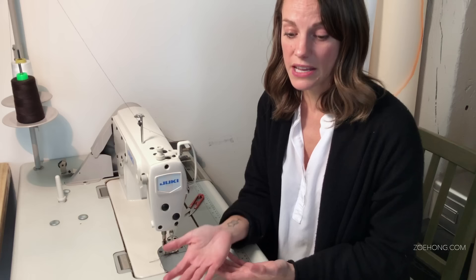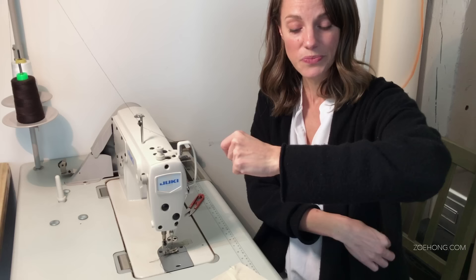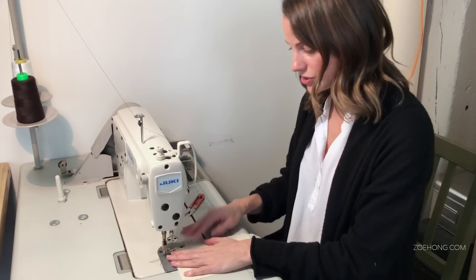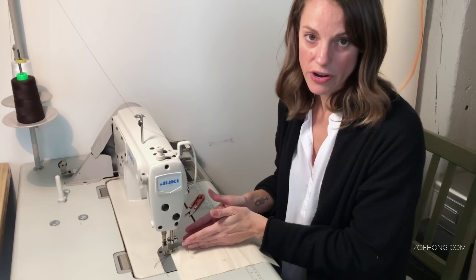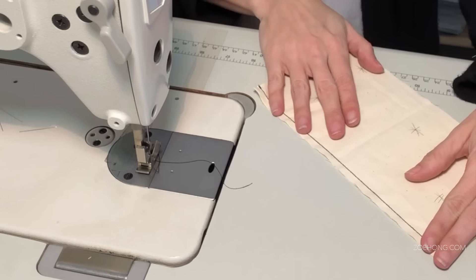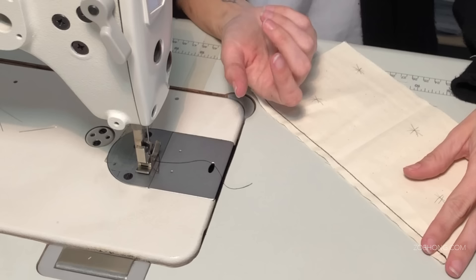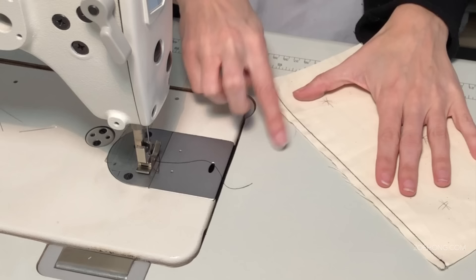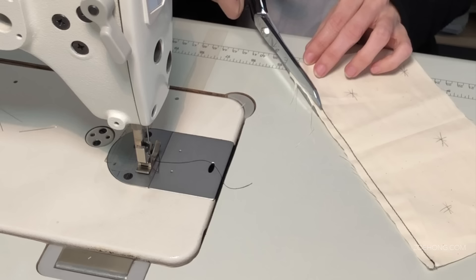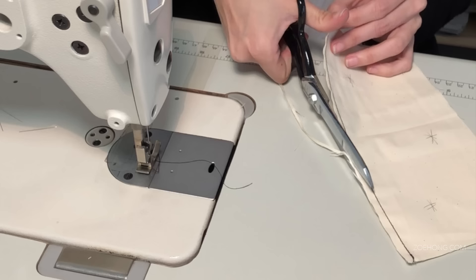With the flat felled seam, for men's shirts that's the seam they typically do. For women's shirts, most of the time they do a French seam — it's just a little bit more feminine in detail. We're going to start by sewing at a quarter of an inch. Our pattern is going to be patterned at a half-inch seam allowance — we're basically doing a quarter of an inch and then another quarter of an inch, so it ends up being the half inch total. Our fabrics, especially sheer or lightweight fabrics, typically have a lot of fray, so you want to cut it down — trim to an eighth of an inch — to clean up that edge.